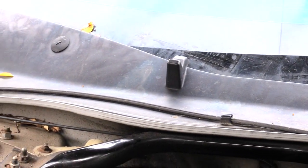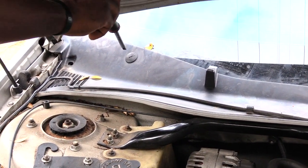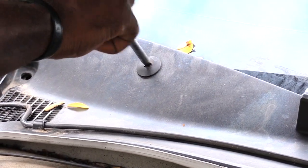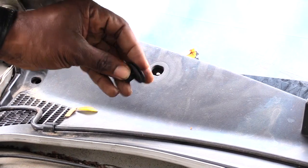Then once you have those two out, next what you're going to want to do is come right here to your second little screw. You just take your flat head screwdriver and it kind of just unscrews like that. Once you get that loose, that'll come out.